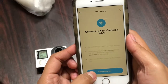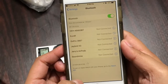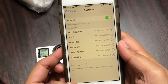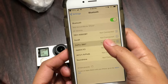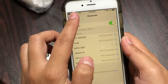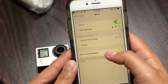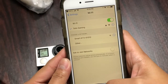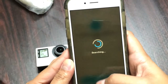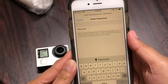Now you can connect your phone to the camera's Wi-Fi. Go to Settings — it's the same as connecting your phone to any Wi-Fi, but this time you're connecting it to your GoPro Wi-Fi. Make sure you see your GoPro name as a Wi-Fi network. It wasn't showing at first, but let's go back to the GoPro app and try again from Settings.